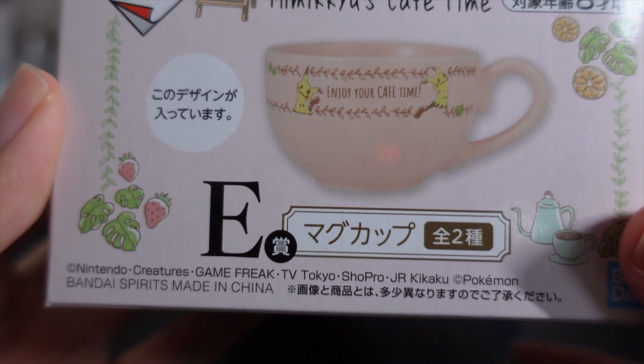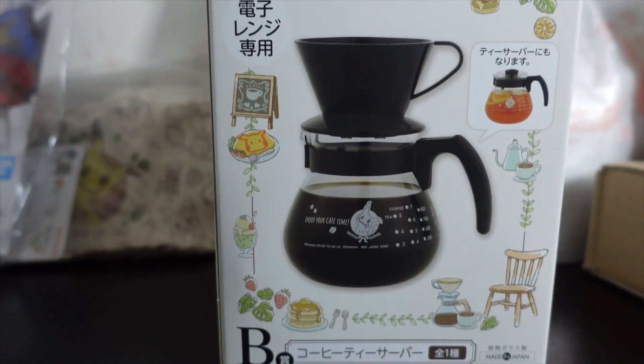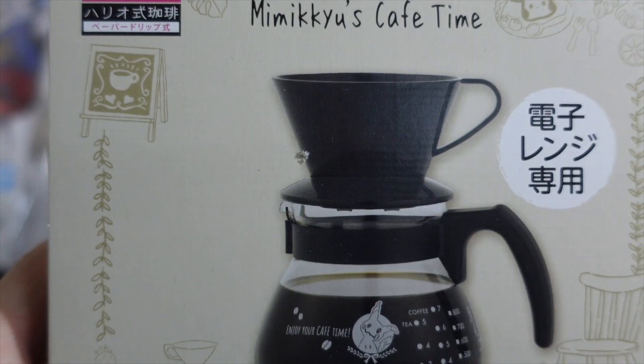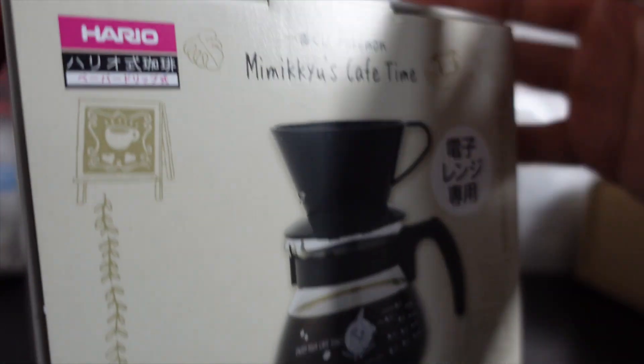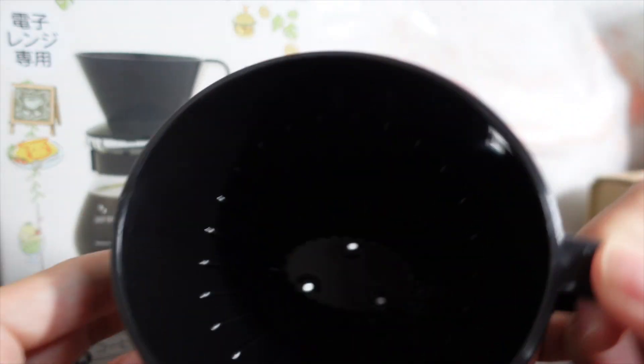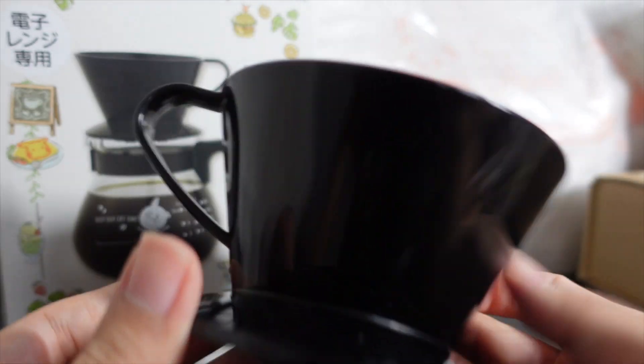And the other mug cup E — the Mimikyu Enjoy Your Cafe Time. I'm not gonna open this one just now, but I'm going to open Prize B, the coffee tea server. Let's go. First we have the coffee filter — pretty clean, it has three holes. No design of Pokemon. Let's move on.